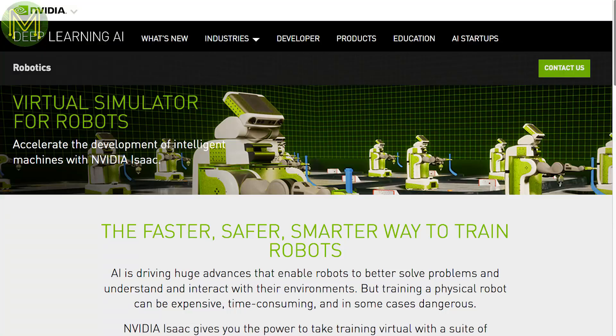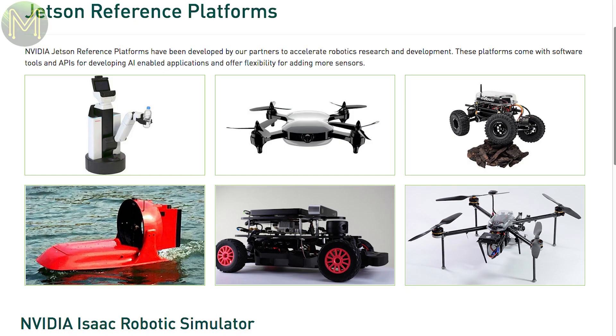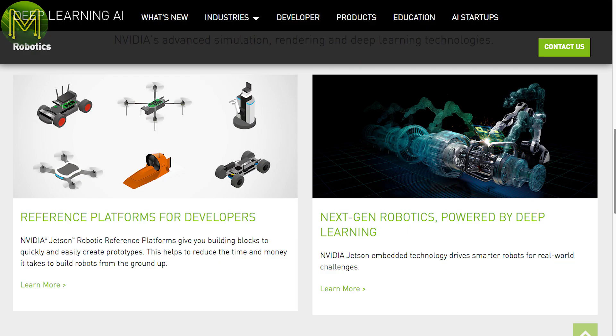However, NVIDIA have announced a robot virtual simulator called ISAC. It allows you to train up your AI-based robot using simulated scenarios, and then transfer this to a physical robot. It has been built from Epic Games' Unreal Engine 4, and provides some essential deep learning capabilities that would take a long time to do on a physical robot.